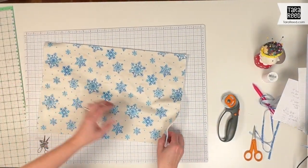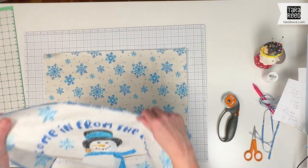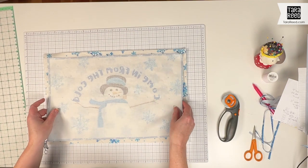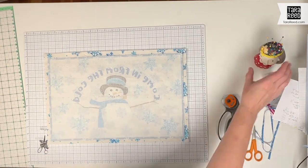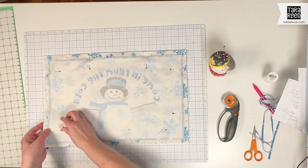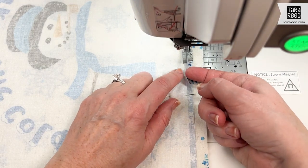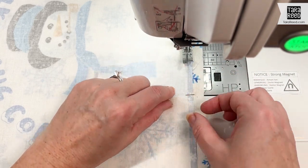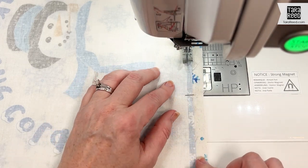Now I have a batting layer, the backing face up, and then I'm going to take one of the placemats and put it face down — so we have right sides together for the backing and the front of the placemat, with the batting on the back. Now I'm just going to pin this together. I'm going to sew all the way around the edge from the edge of the placemat front — not from the edge of the backing and the batting — with a quarter inch, which will basically make it so that we won't see this blue. I'm going to go all the way around and leave open a section for turning.